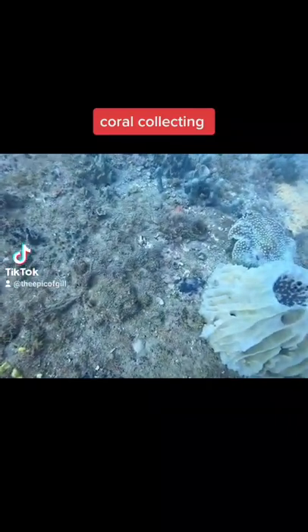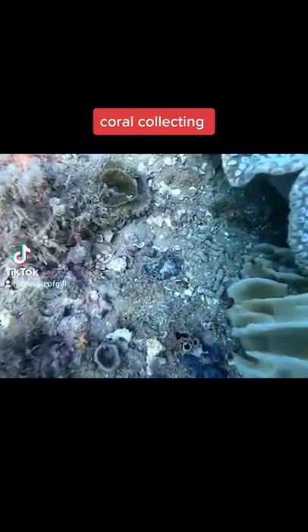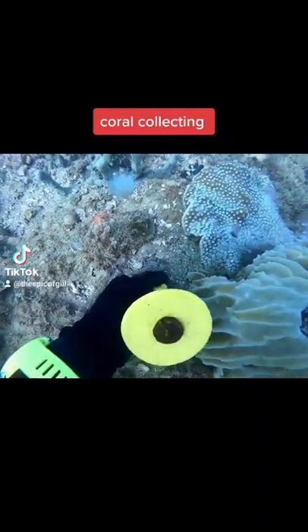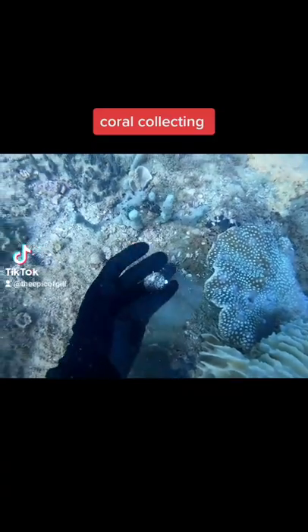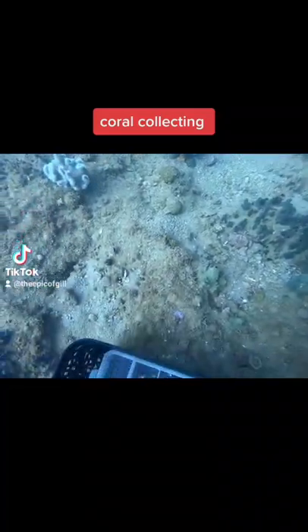Over here we have an Astrolithia wilsoni. Now it's hard to see, but any time these guys are showing signs of red we'll take them, especially at this size. The red is basically a sign showing that it'll have very good potential when it comes to artificial lighting to colour up.